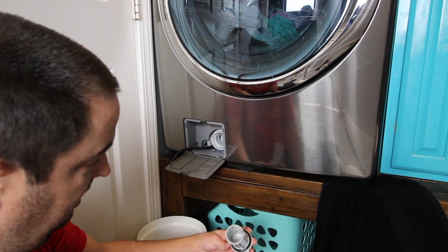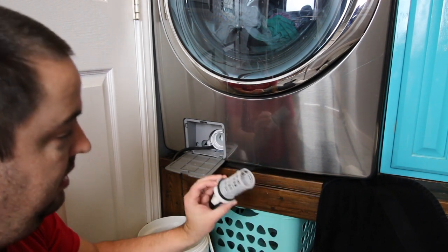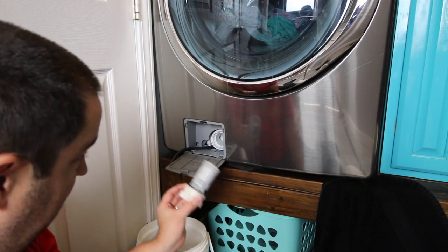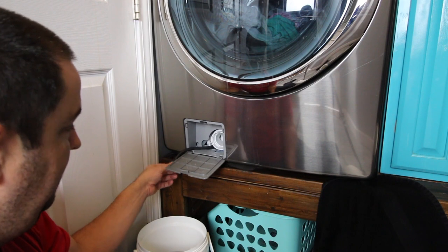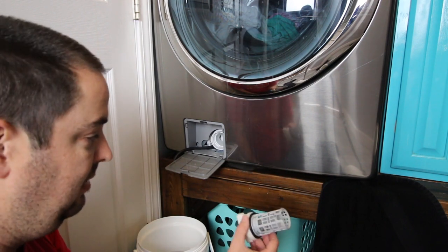I would say that filter was full. So I should be able to wash this down, get it clean, and put it back in and screw it in, then put the plug back in and run the machine again. I am going to go ahead and wash this and I will be right back.